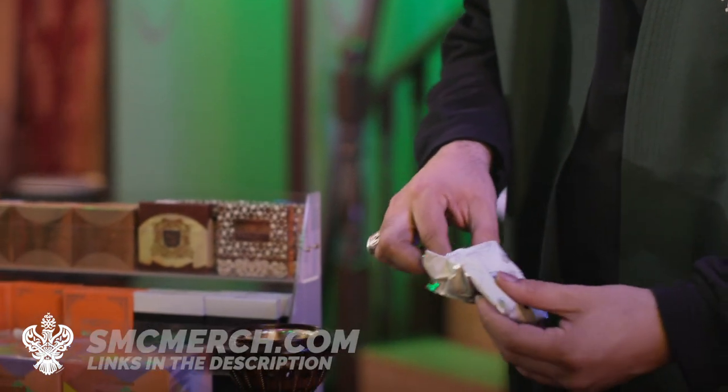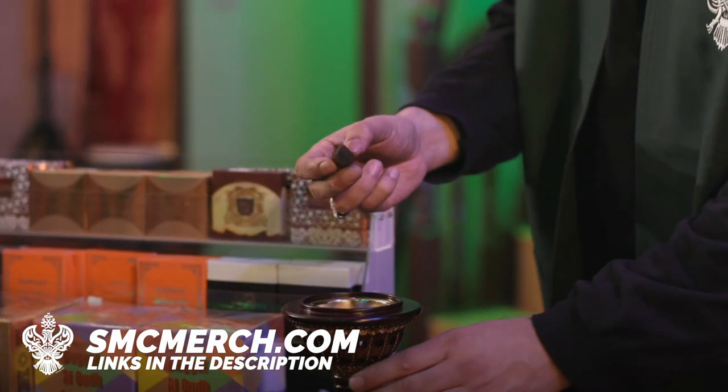Next, take a bakhoor of your choice, take a piece of it, and crumble it into the center of the charcoal.